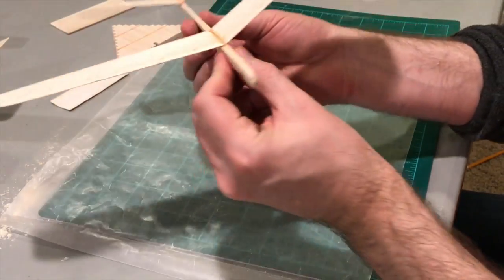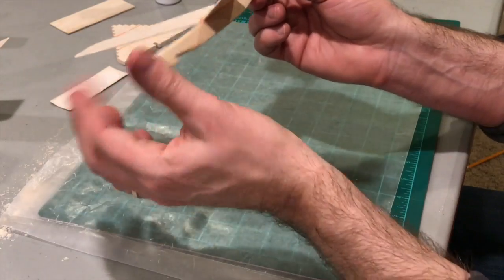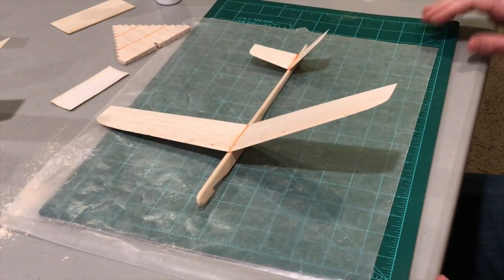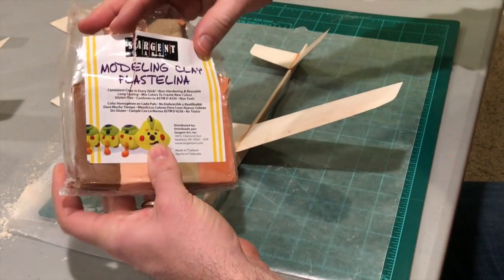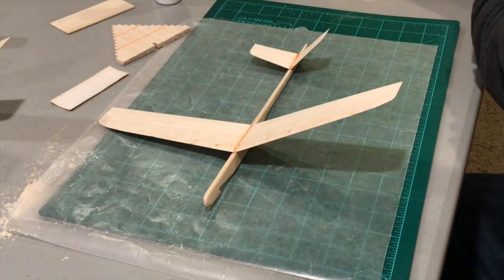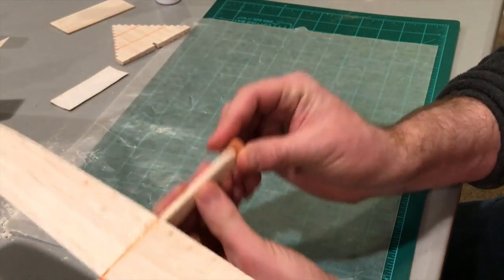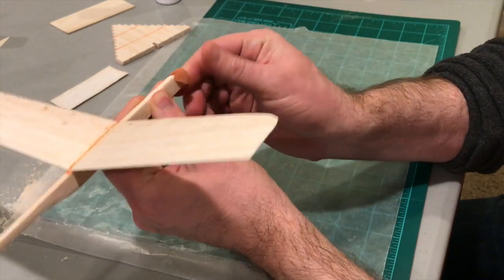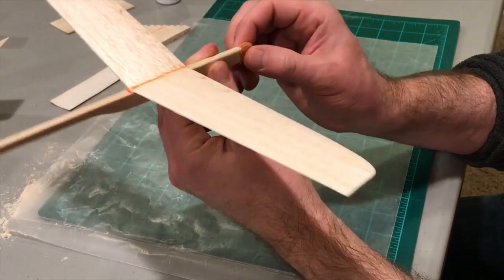That is a Sandpiper 12-inch balsa glider. All we have to do next is add some ballast to the nose. I like to use some modeling clay, and how much you use depends on the weight of the plane itself — just grab a little amount. We'll give this a test fly and see how it goes.